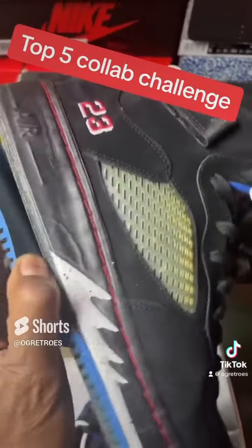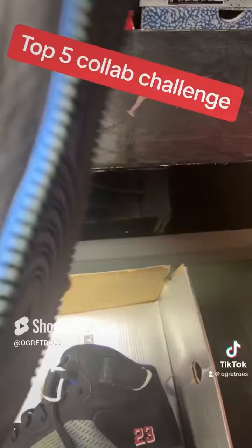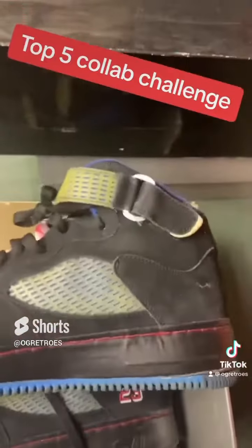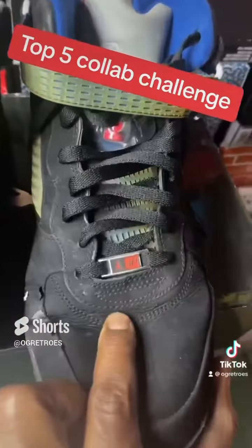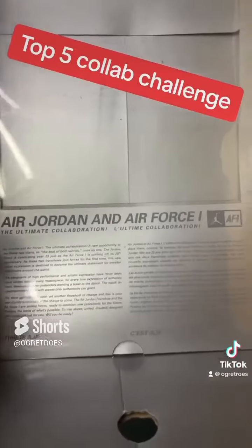I probably got rid of the other ones, gave a couple pairs away that maybe wasn't the right size for me, then doubled back and snatched them up again. That was them — the white and red and the white and purple sixes. But yeah, these are falling apart, but they're still in the collection.